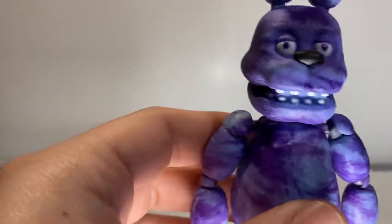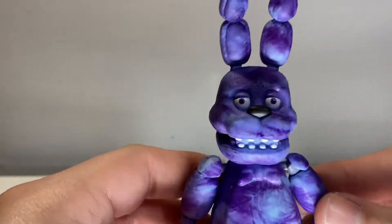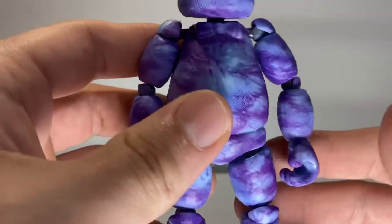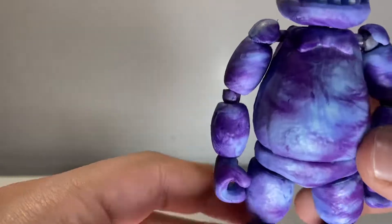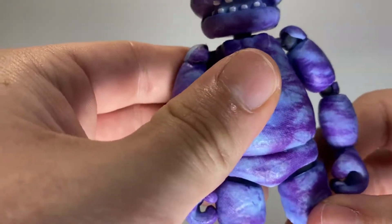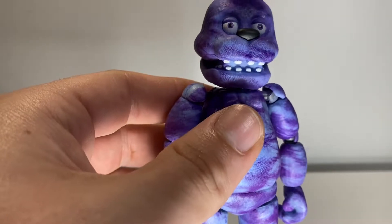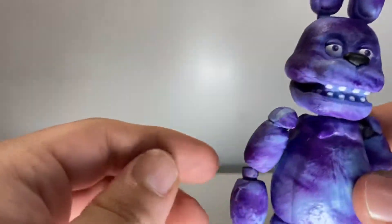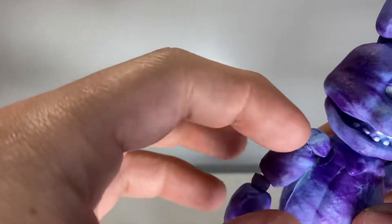Moving on to paint and sculpt — the sculpt is the same old stuff, the same Bonnie sculpt that really hasn't been reused that much, but we've seen it enough, especially with how often they've re-released wave one. I think we're on anywhere from five to six re-releases now, but I guess it's a classic.